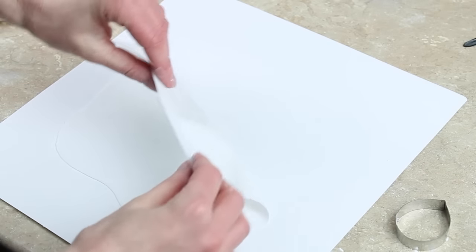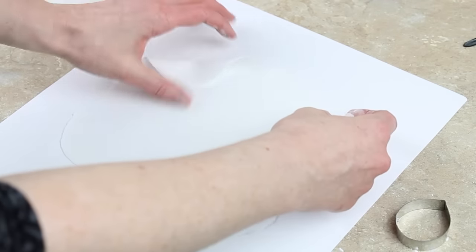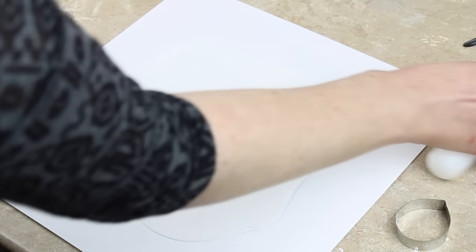You want your paste really, really thin — as thin as you can get it, like paper thin ideally. If you think it's thin enough, just give it another roll to make sure it is thin enough. I use corn flour to stop it from sticking as well.